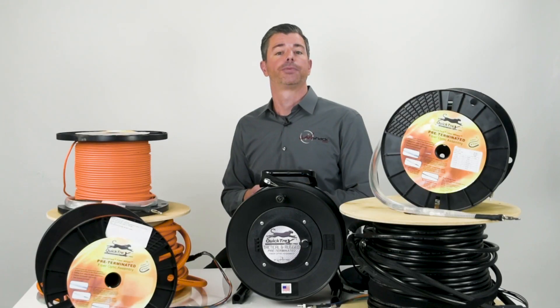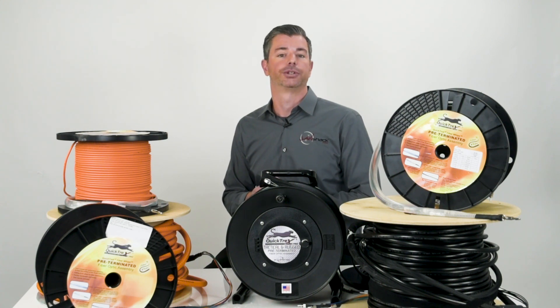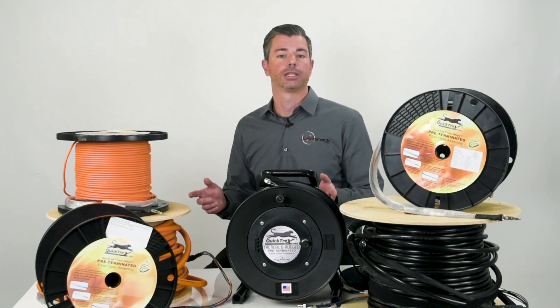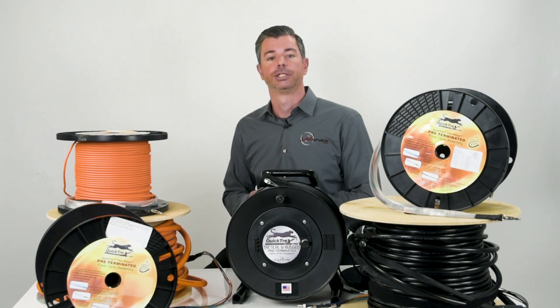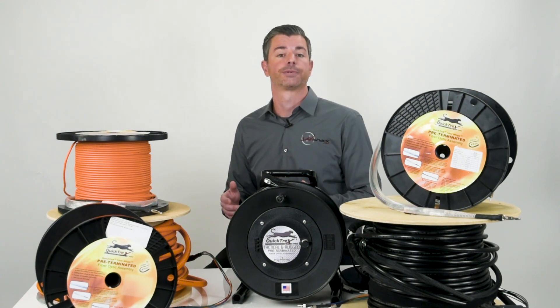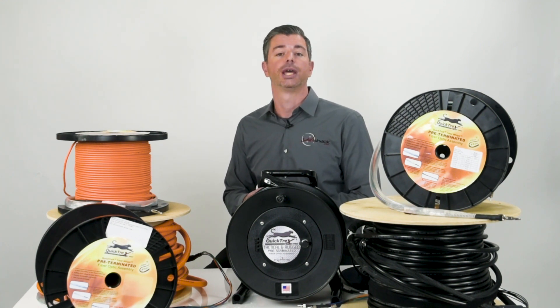I hope this video helped make your jacket type selection easier. Our custom manufacturing capabilities allow us to expand upon these offerings. If you can't find what you need on our site, just give us a call or email us. Our team is always happy to help you with any technical questions. Thanks for watching and have a great day.